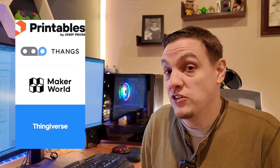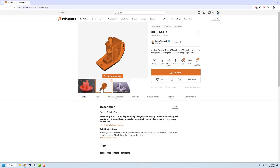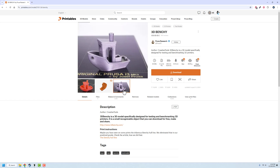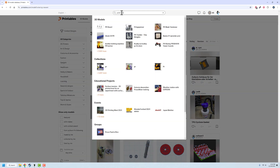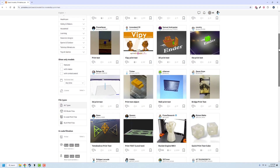Step two is one of the more fun ones, and that's finding a model to print. Most printers are going to come with a test file that is already optimized for your printer so that you have a really good experience the first time out. If your printer doesn't have one or you want to print something different, take a look at these websites to download anything. My personal suggestion is 3D Benchy — it's kind of the standard. It's a little boat and it gives you a lot of ideas about how your printer is operating. There's a link below if you want to download that file.